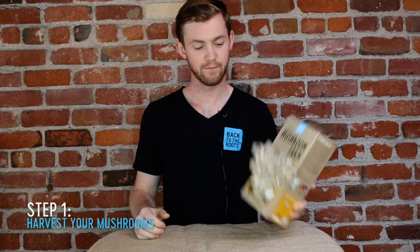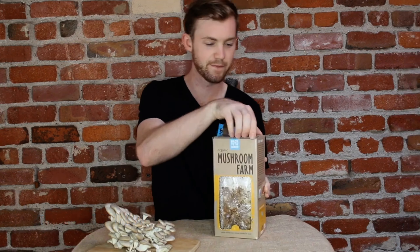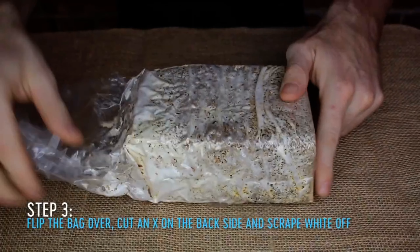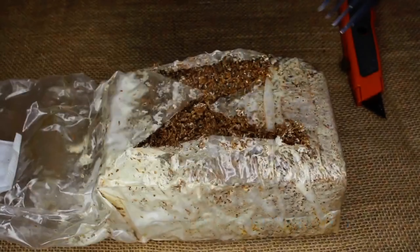Step one: if you haven't already, we're going to harvest your mushrooms. Now remove your substrate bag from the box. Flip your bag over, and just like you did on the front side, cut an X and scrape away the white layer.